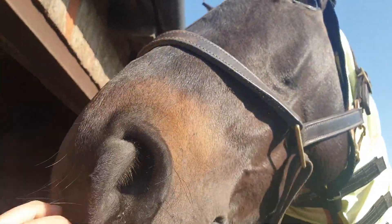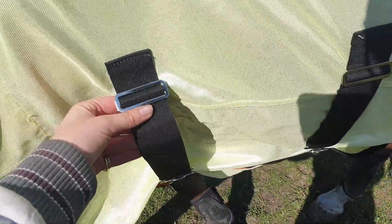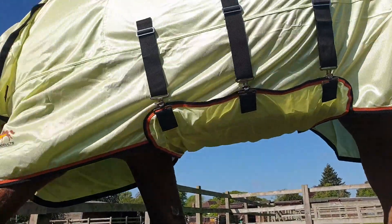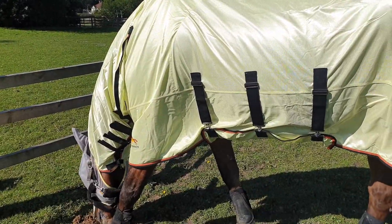It's a very snug fit without being tight or restrictive. The belly straps are all adjustable and very high quality, and the rug has a very generous belly flap which helps keep the flies away.